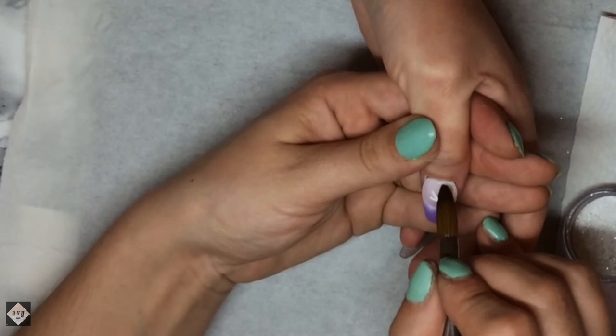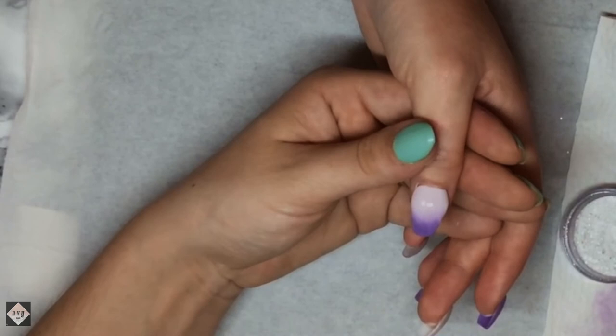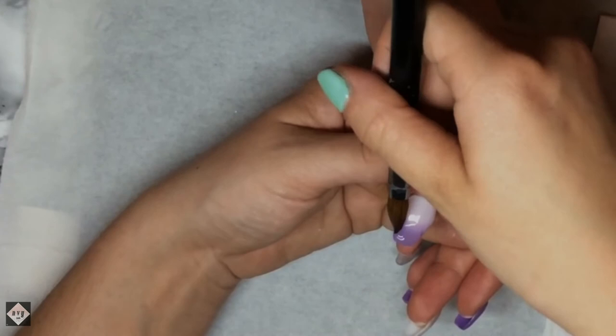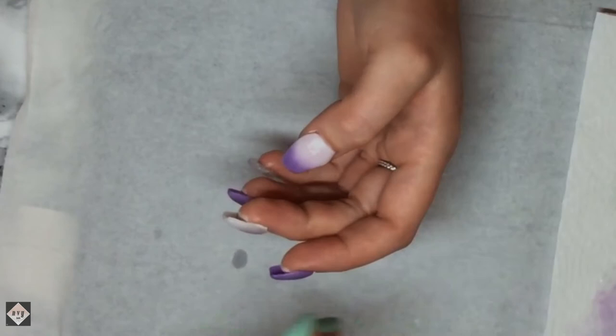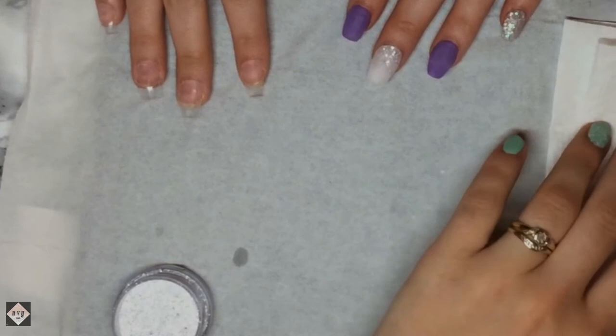After I've done all that I will go in, file and buff the nails. Then I'll go in with CJP's Top Gloss and put them in the lamp for 60 seconds. Once I've done that I'll let the nails dry for at least 60 seconds, then apply my cuticle oil - which I think is called Flower Blast from CJP as well.